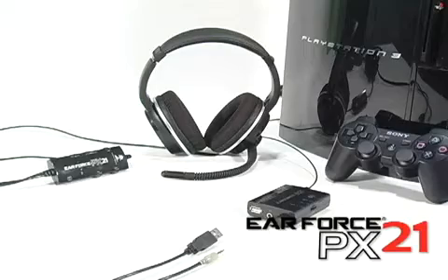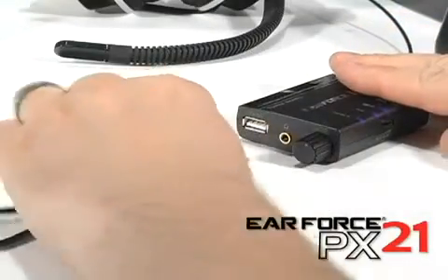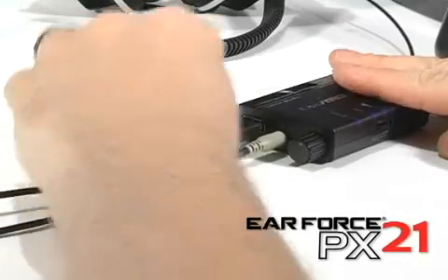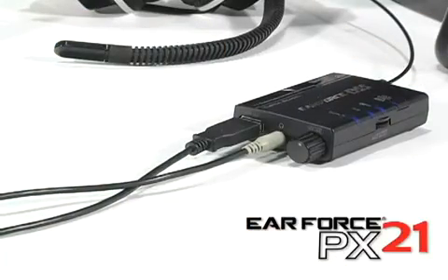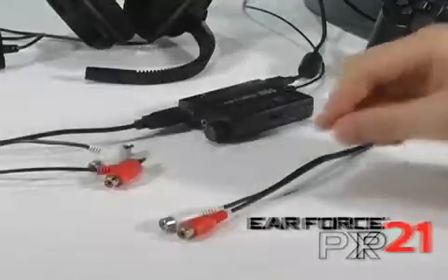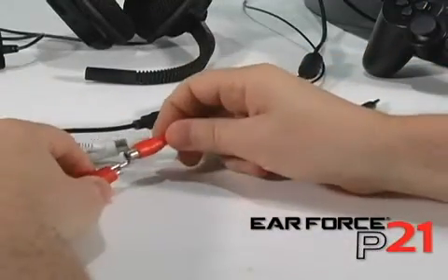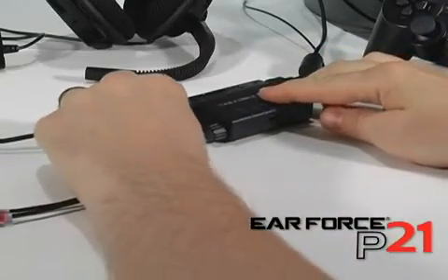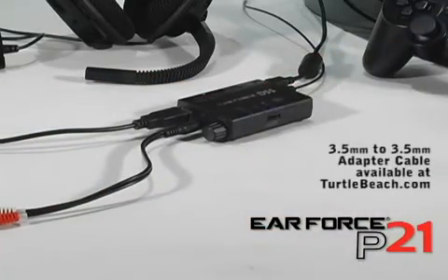If you have a PX21, insert the green plug into the DSS headphone jack and the USB connector into the DSS USB socket. This turns your PX21 into a wired surround sound headset for your PS3. The P21 connects the same way, except you'll need the optional RCA to 3.5mm adapter to convert the RCA plugs to 3.5mm. You can get this adapter from our website or an electronics retailer.